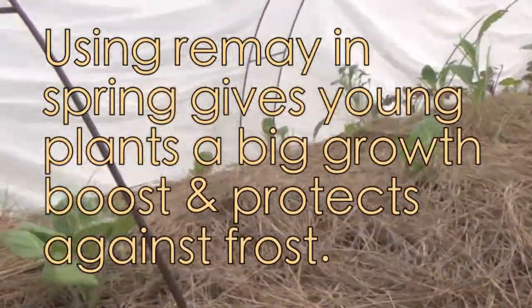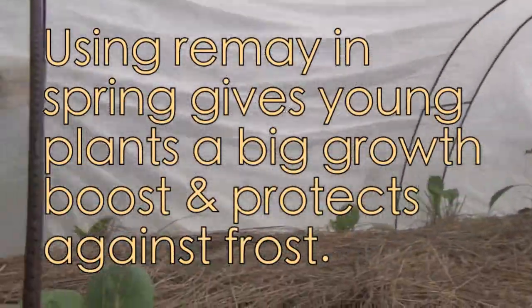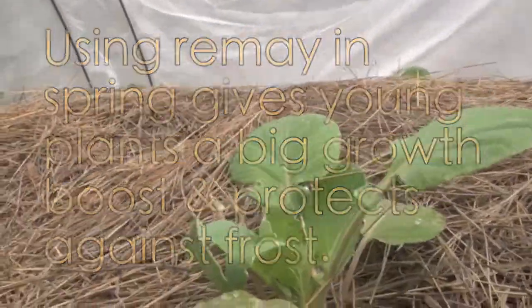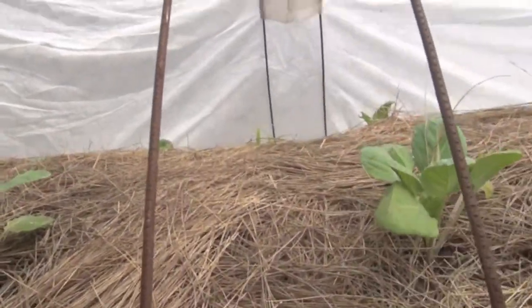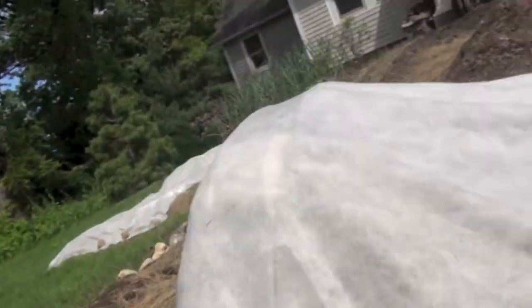Let's take a peek inside. We've got some brussels sprouts over here, and I noticed the critters were getting to some of them, eating a lot of the leaves. I put this inside of the hoops — these are metal hoops that you can get as well, they're very inexpensive. For certain things that get a little bit taller, it's good to have these hoops.